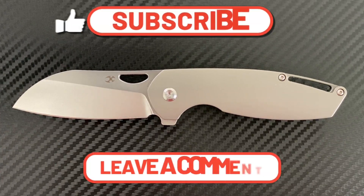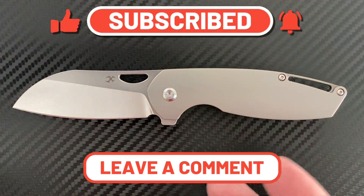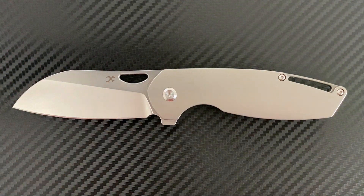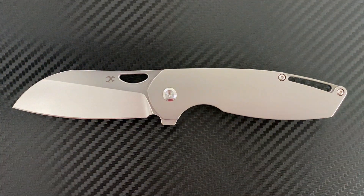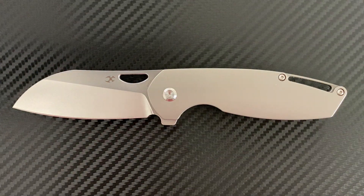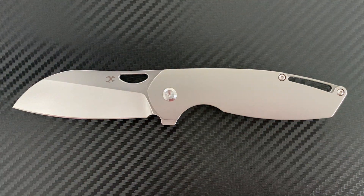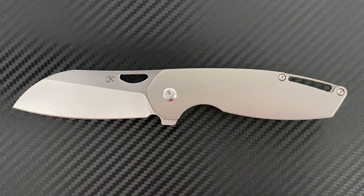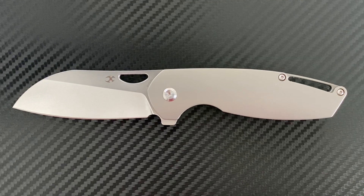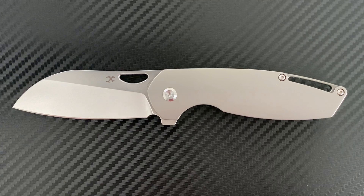Welcome back, Stassa23 here with some knife therapy. Today I have the Concept Knives Model 6. This knife comes in at $218 and the only site I could find it on was White Mountain Knives, being that it was just released recently. I was fortunate enough to pick mine up at Blade Show 2021 and had to wait until the release date to put out my review, so I figured it might help some of y'all who may be on the fence about this knife.